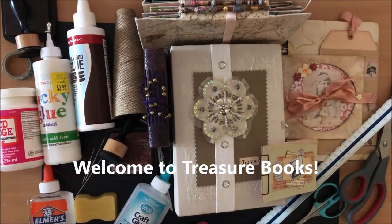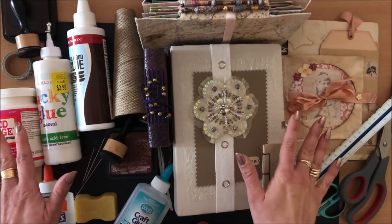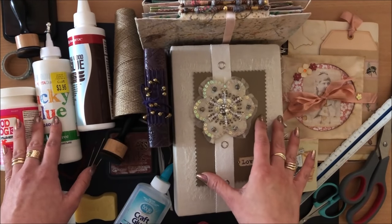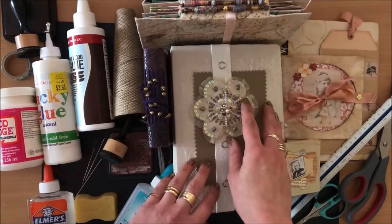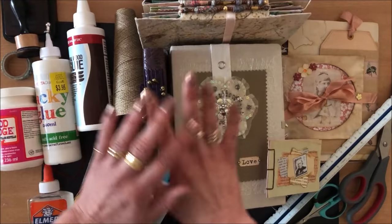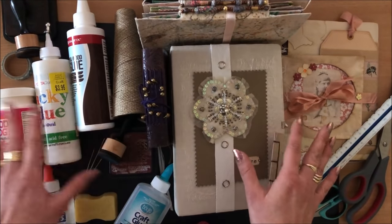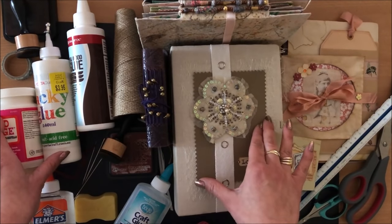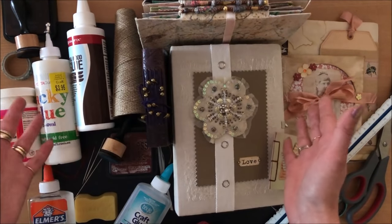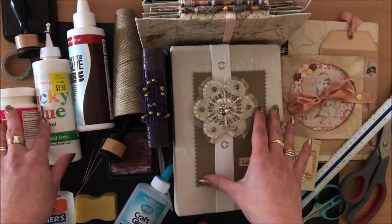Hello everyone, it's Natasha from Treasure Books. In this video I'm going to answer the most frequently asked questions on my channel. We'll be covering everything from pricing your journals to sewing questions, glue, binding your journals, and all the stuff in between. You may know some of these things, but I'm hoping that after watching this video you'll feel a little more confident and knowledgeable in how to make and sell your own journals. Let's get started.